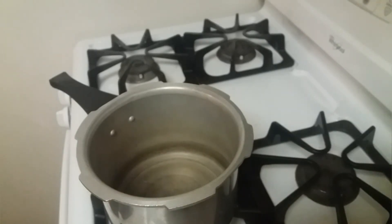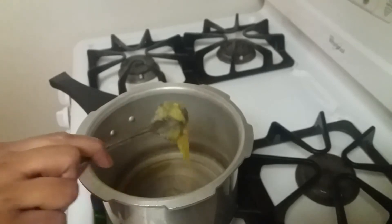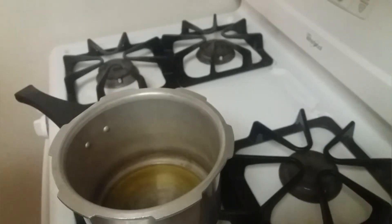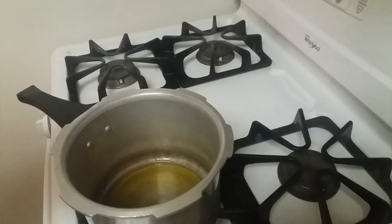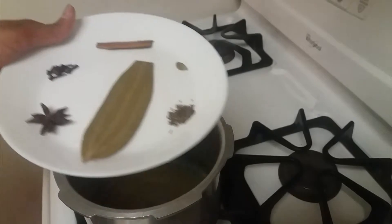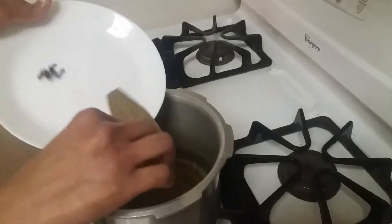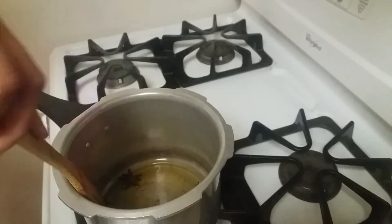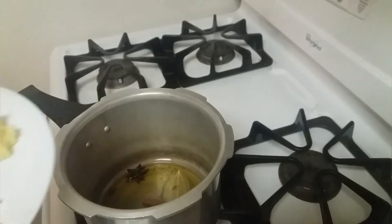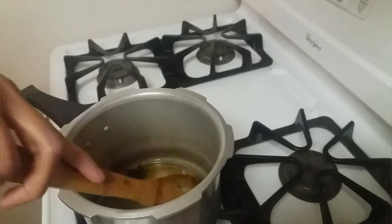Today we are going to cook in a pressure cooker. Turn on the heat and add two spoons of ghee and two spoons of oil. Once the oil is hot, let's add all the spices one by one, and then add ginger garlic paste and sauté for a while.